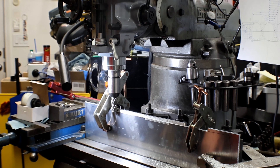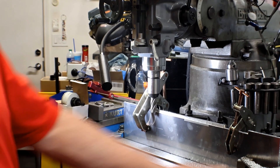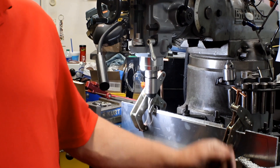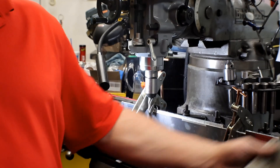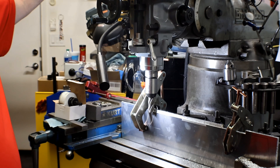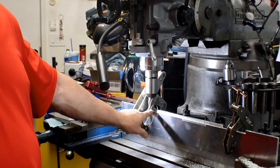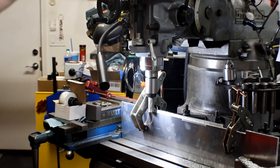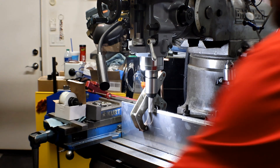I'm not using the power feed because mine doesn't work properly, but I am using a rag at the handle which makes it like a speed handle — it's a lot better in your hands. I'm taking off 50 thousandths per pass using a rougher at around 500 to 530 RPM.